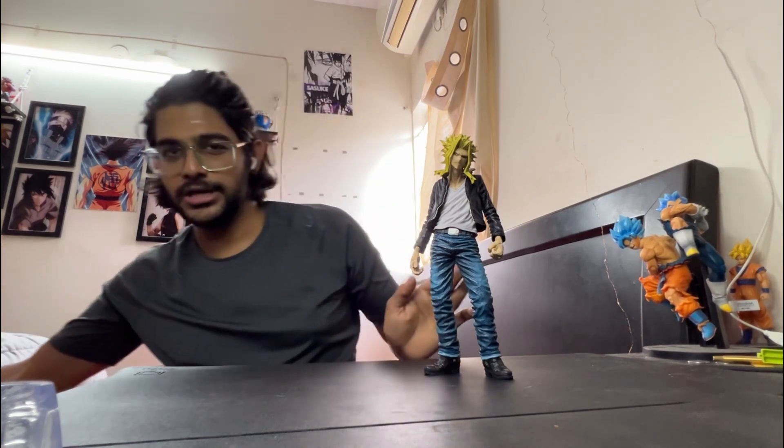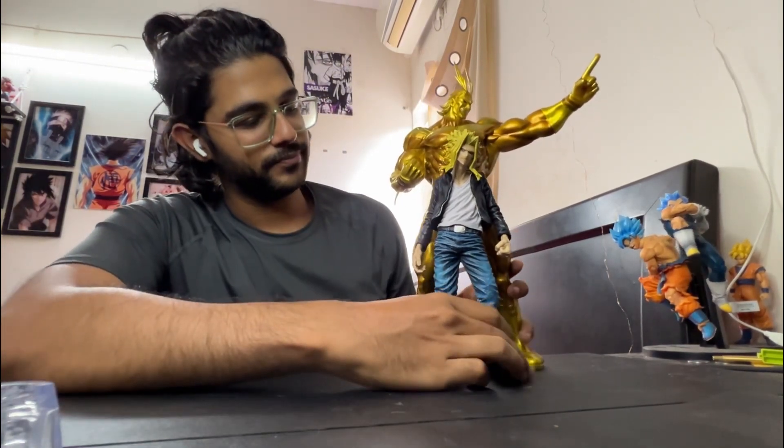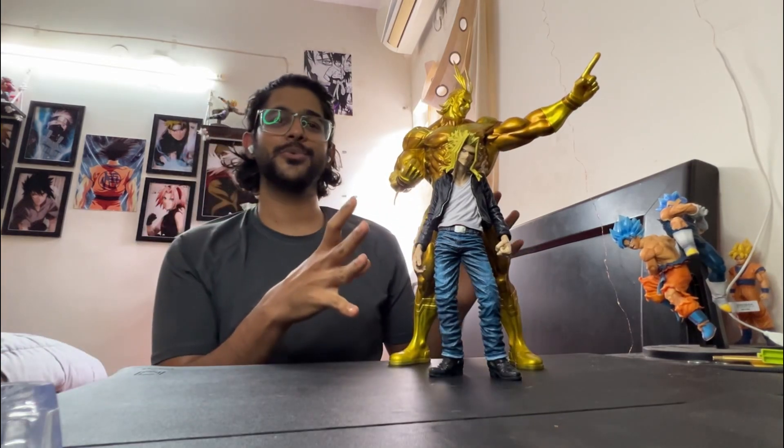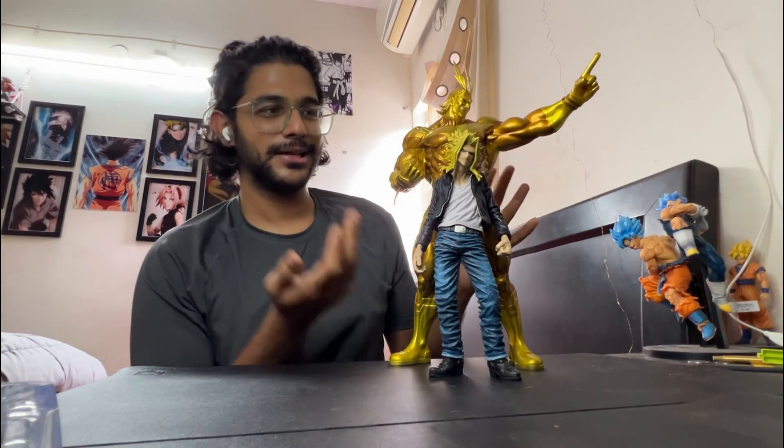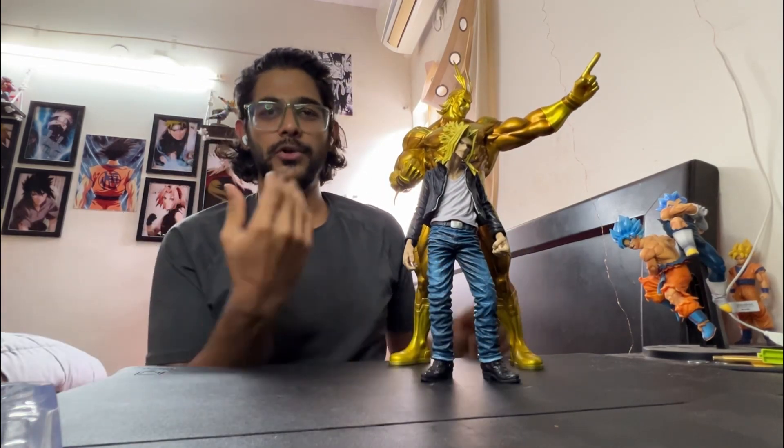Initially when I saw him alongside another All Might figure, this is what I had in mind for my showcase — and this is what I'll be doing in the future as well. This would be a badass showcase — like the statue and All Might together.